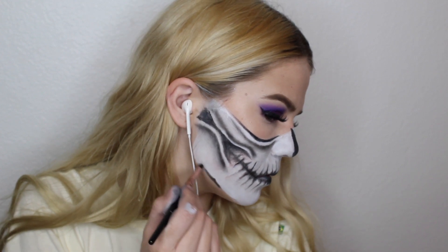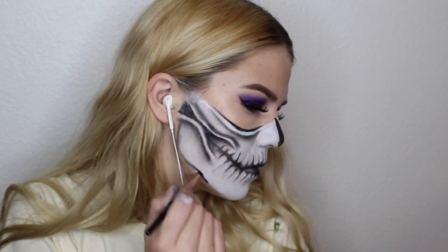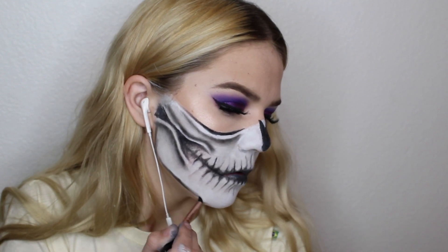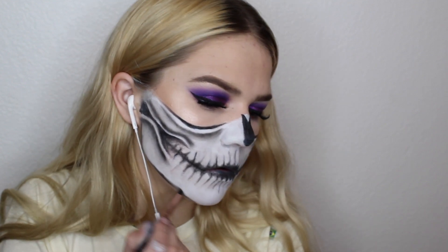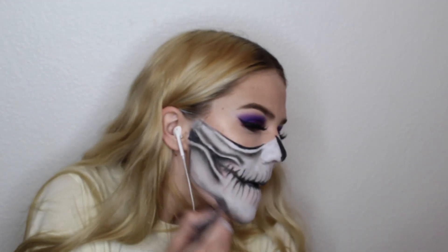And now we're going to be doing the chin. So this is basically a jaw outline. I'm just drawing the black all over the edges of the mask and blending it out. This just creates depth and makes it look darker and more mysterious. Add any other spooky details you want and you are finished.